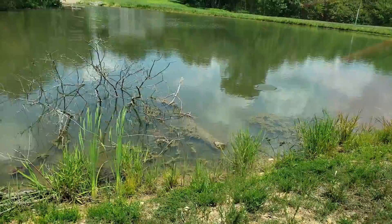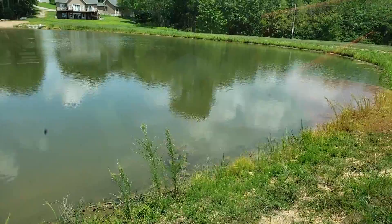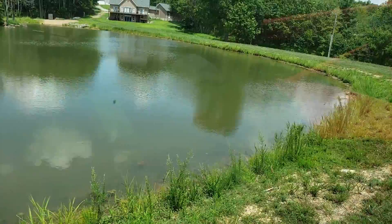Look at how pretty the pond looks. You can see some rocks and stuff. I can only imagine this when it fully clears up and the silting stops — it's gonna be beautiful. There's a couple spots in here where you can actually see the rock piles and stuff. Let's see if we can find one.